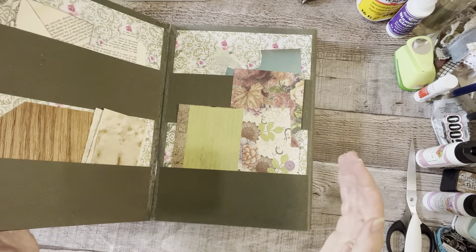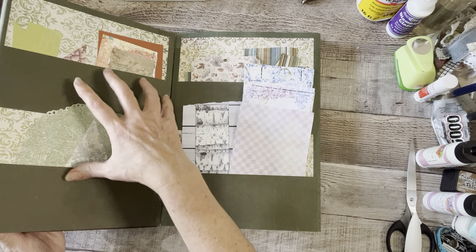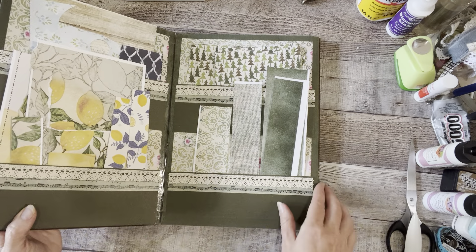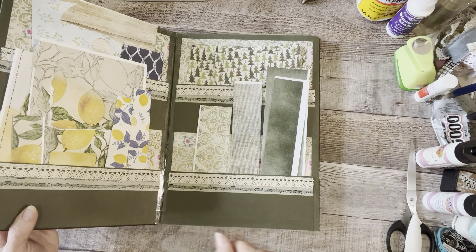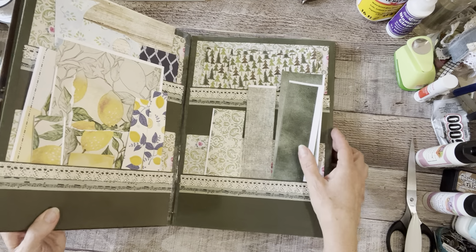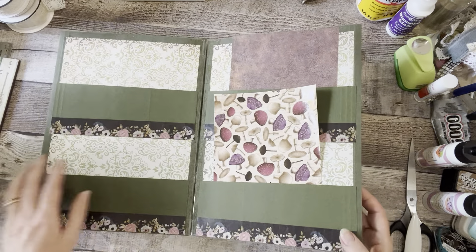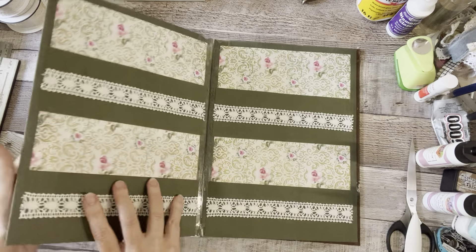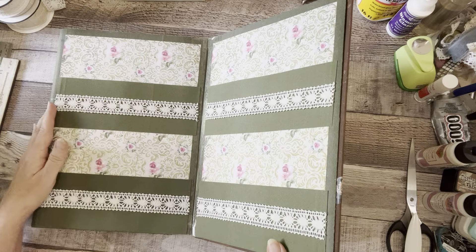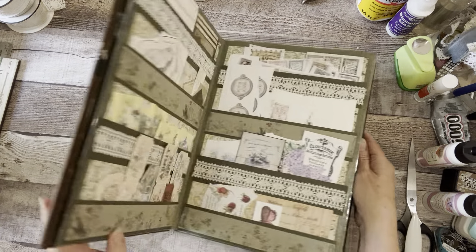This side I'm going to use for my scraps. I did mostly bigger pockets because my scraps are usually a little bit bigger. I kept a few spots open so I have some room to grow. I didn't do any small pockets — all larger pockets — because I think that's going to work well for me.